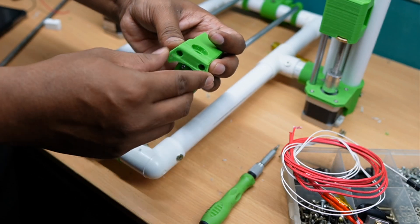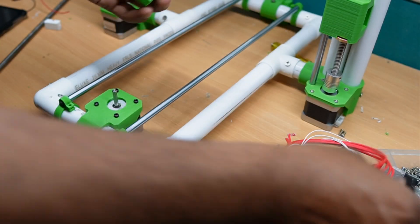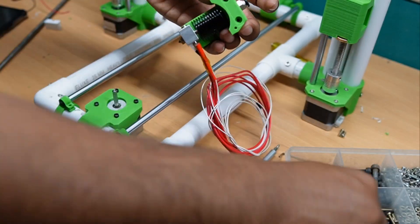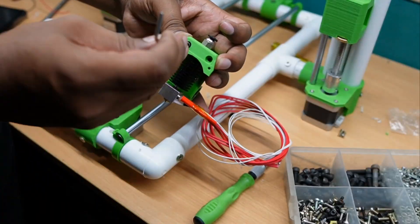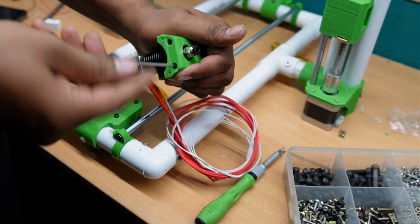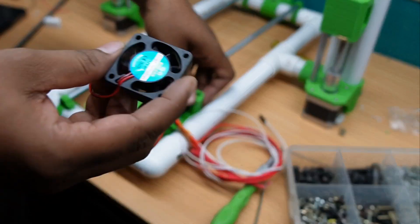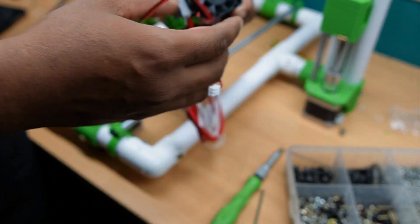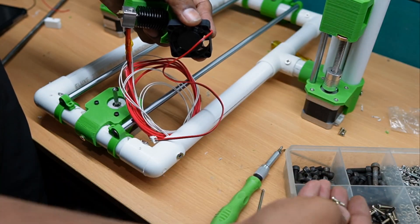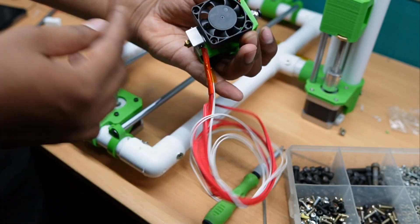We put the two inserts and with the 3mm inserts we can hold the front holder easily. Next we have to use a 40mm fan for cooling the hot end.